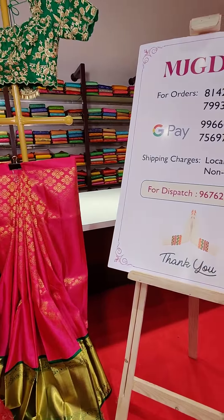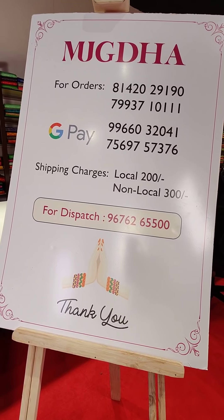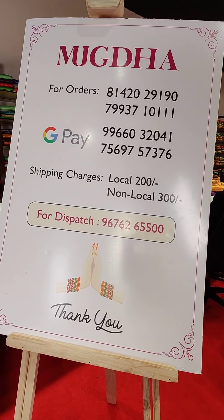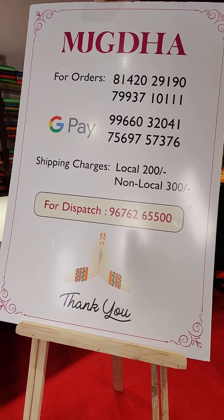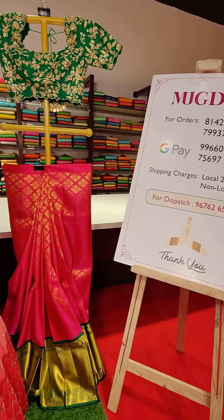These are the contact numbers — just take a screenshot and our sales team will be there to respond to you and assist you. These are the Google Pay numbers where you have to transfer the payment online. We also have international courier services apart from shipping all over India.